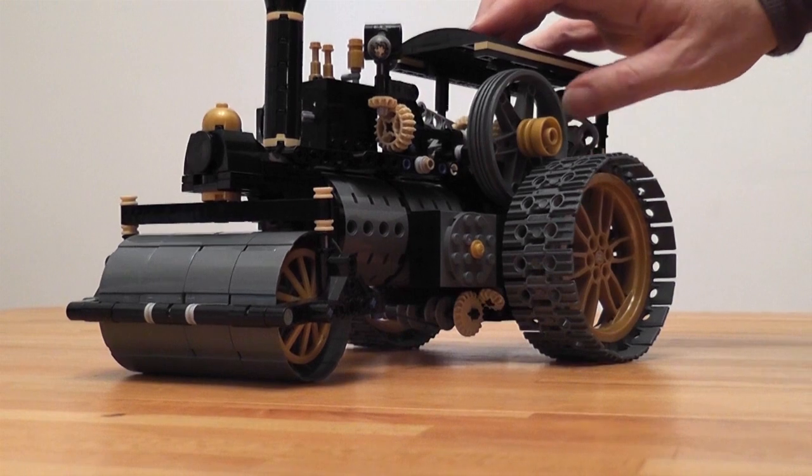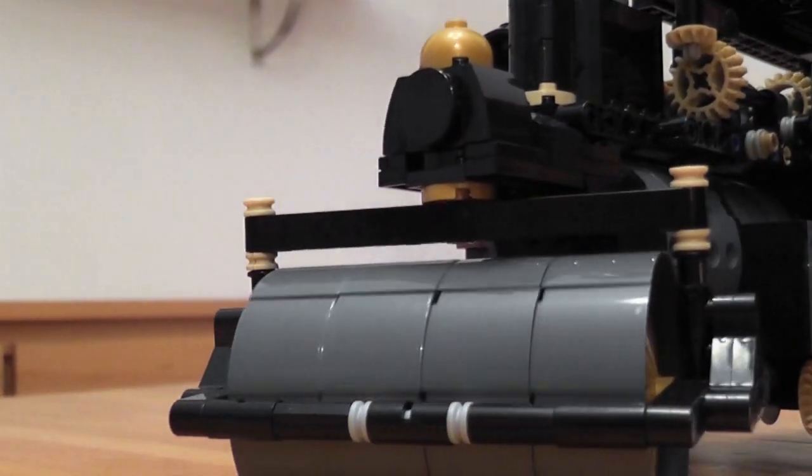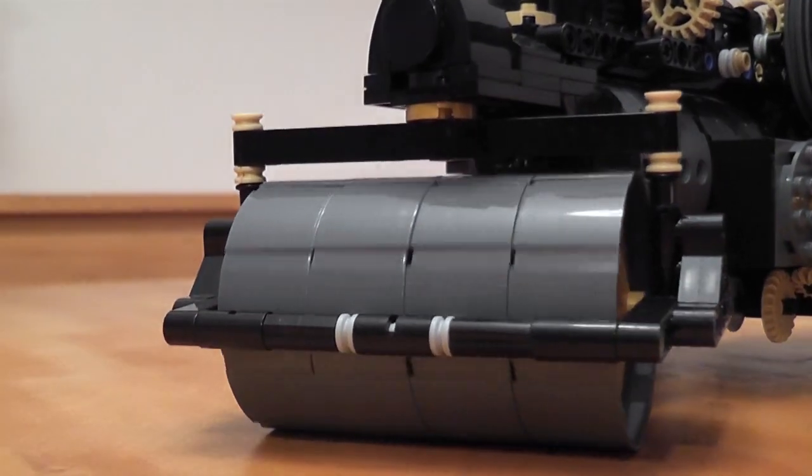This is the steering mechanism. There's a differential inside, so the two wheels can rotate at different speeds when taking a turn.